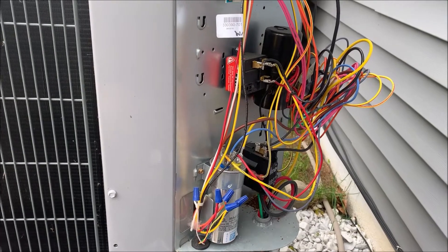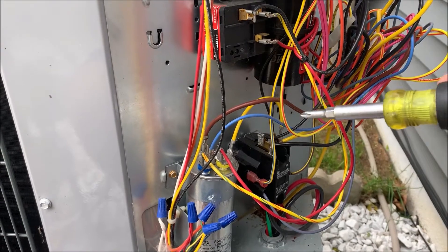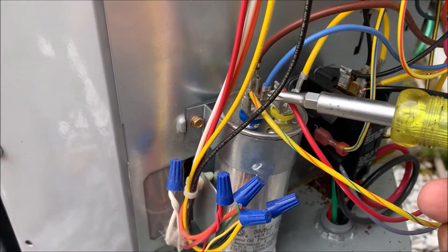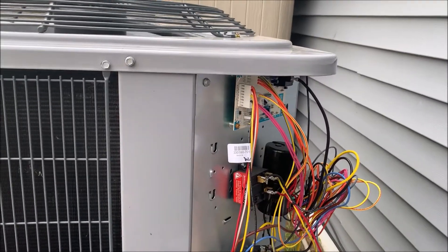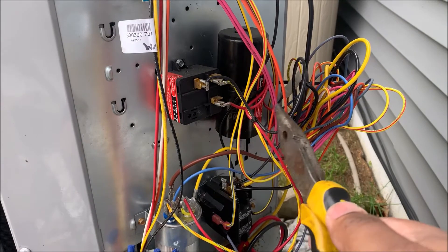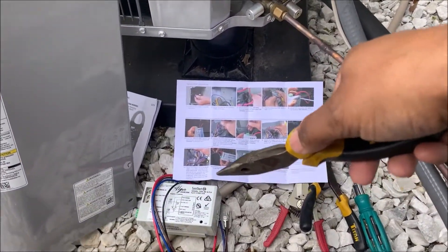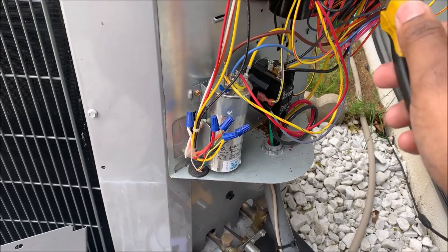All your power removed — your start capacitor needs to come off. You cannot have a start capacitor and a soft start; the soft start has a start capacitor built into it, so you need to remove the start capacitor.